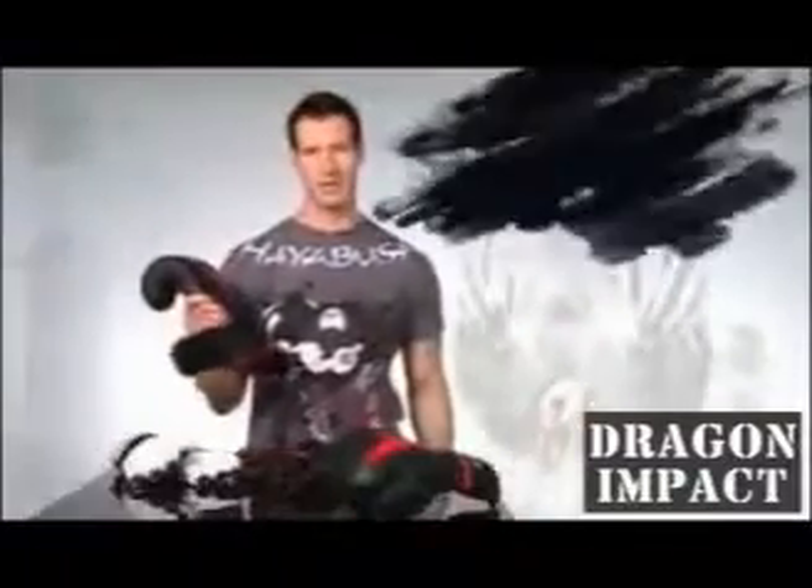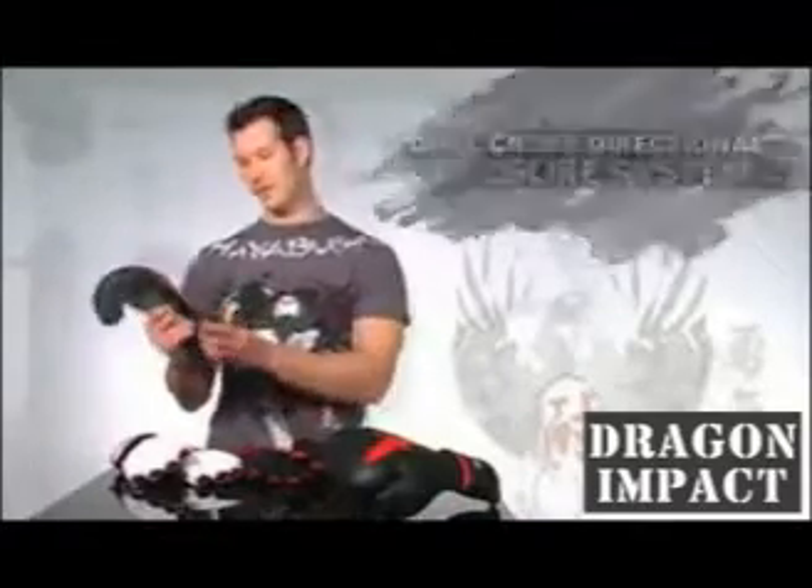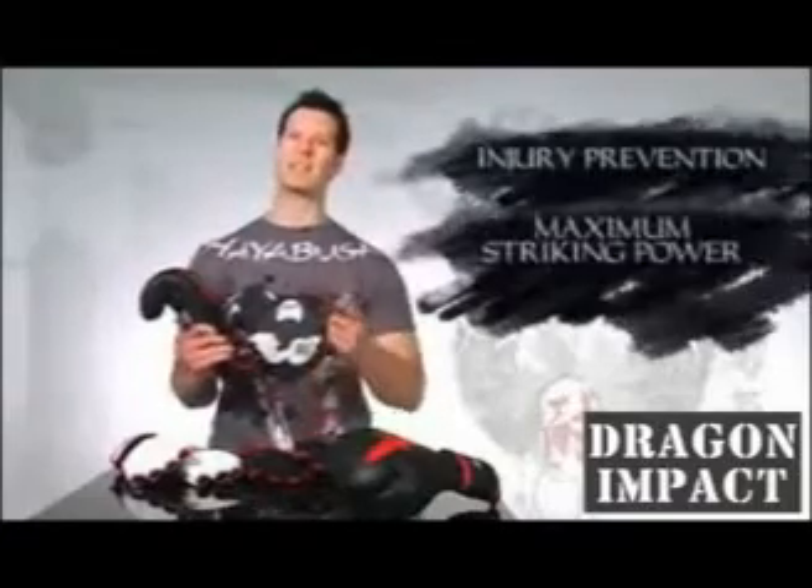As with all Hayabusa gloves, these 16 ounce pro sparring gloves possess a dual cross-directional closure system. This is important to provide ultimate wrist stability for injury prevention and to maximize striking power.